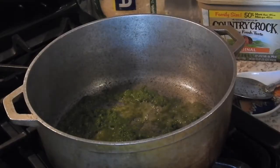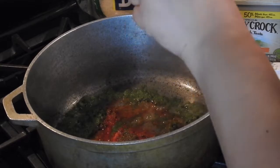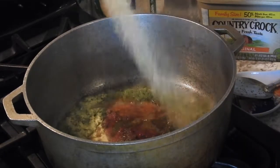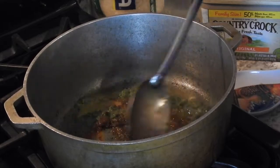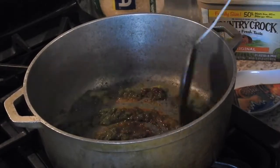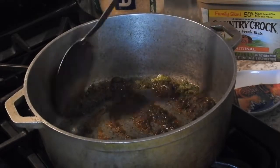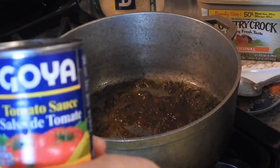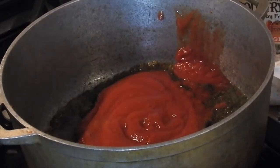If you hear that sizzle, that means you're doing it right. Next, I'm going to use one packet of sazon and go ahead and throw it in there. The key to this is you're going to sauté everything. Then you're going to add your adobo — apply that generously, but not too much. You don't want the rice to be salty. Before I add the beans, I'm going to sauté everything. Then I'm going to add tomato sauce — just one can — add the whole thing in there and mix.